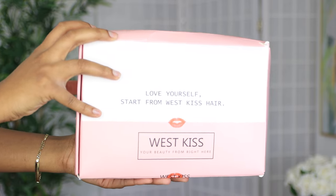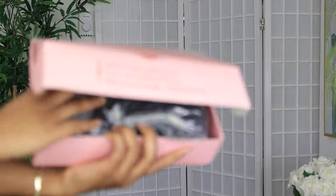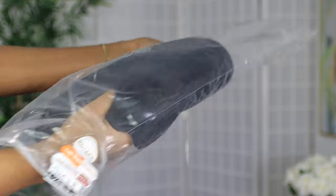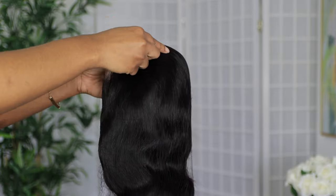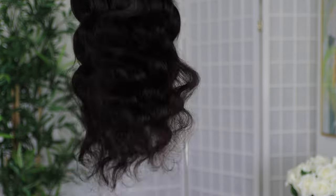Welcome, peaceful people. I am Chef B. If you're new to this channel, welcome. Make sure you are subscribed down below. In today's video, we'll be working with this hair from westkiss.com. The hair that we'll be working on is a 24 inch body wave in 200% density. I'm just doing a quick shed test for you guys.